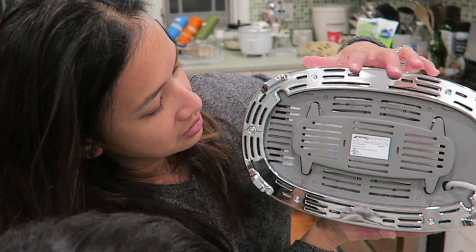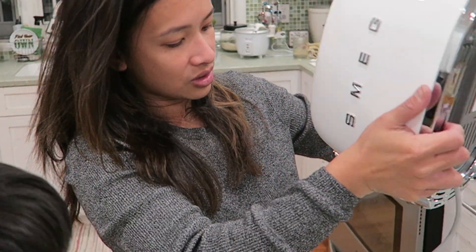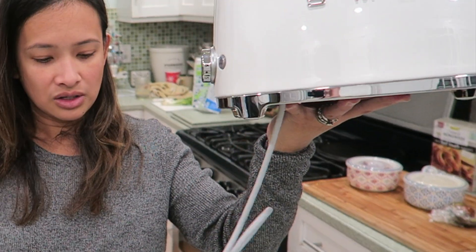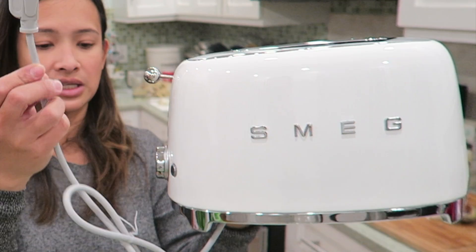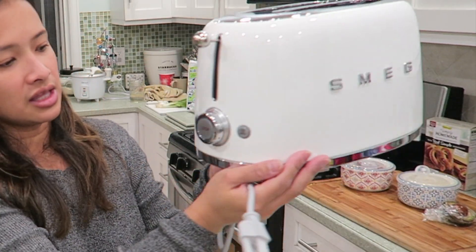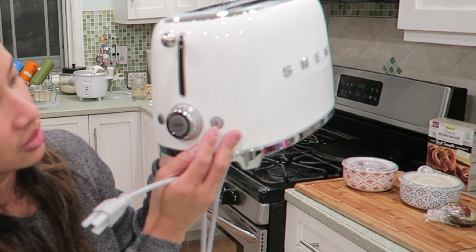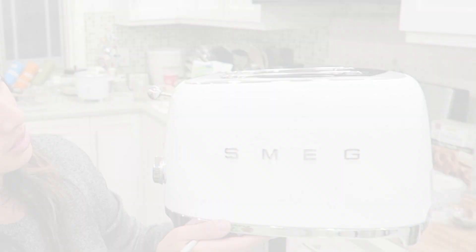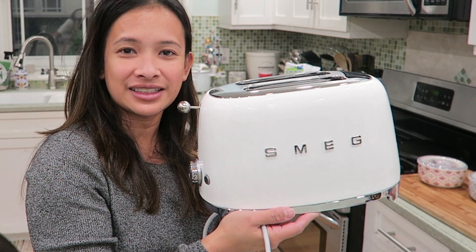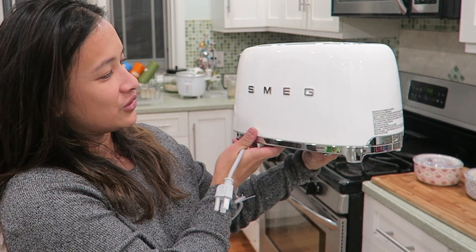The cord comes in a gray cover — not too long, which is perfect if you're just going to set it on the counter. You can also see there are two functions: a defrost and a toasty setting. So there you have it — this is the Smeg toaster! I hope you like it as much as I do. It's such a cute aesthetic piece for your kitchen counter.